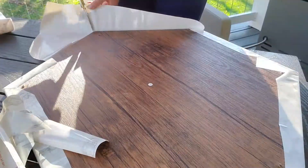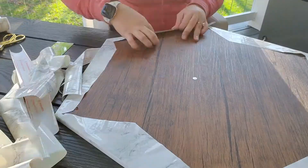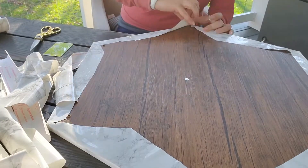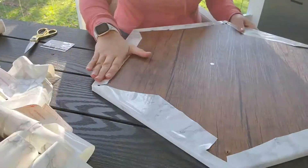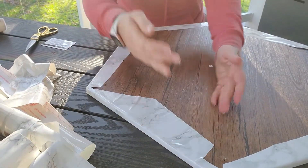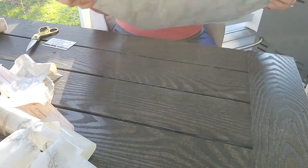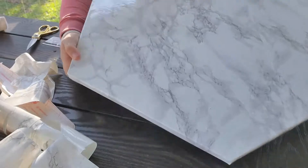You want to match the contact paper pattern as much as possible. Once you get it kind of lined up, you can pull back the sticker backing and place it down. This contact paper is actually really easy to pull off, but there are some that would stay down even better. Just look at your local stores — Walmart, Michaels, I've even seen some contact paper at the dollar store.